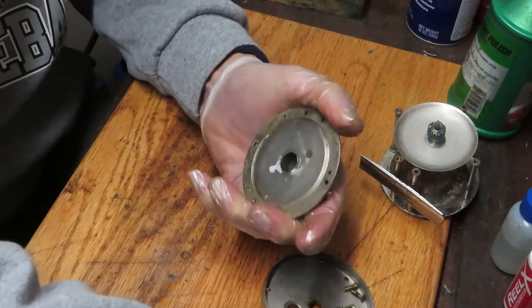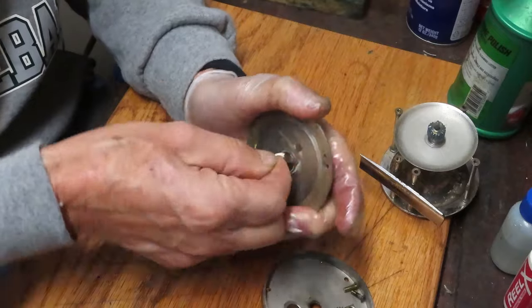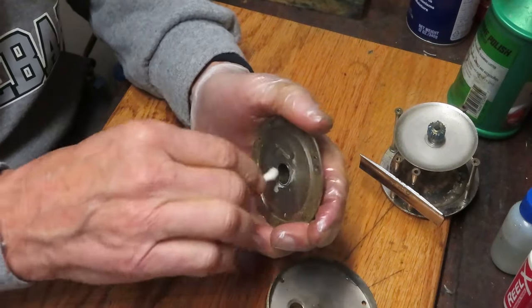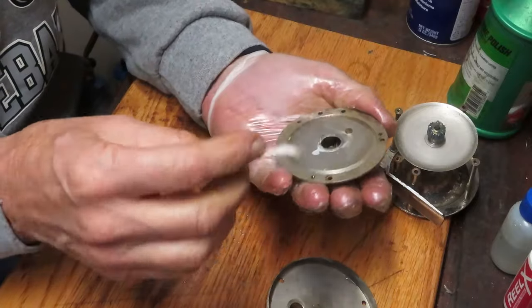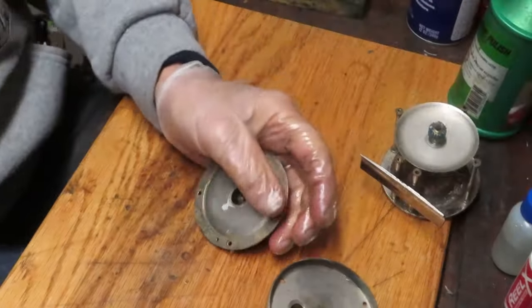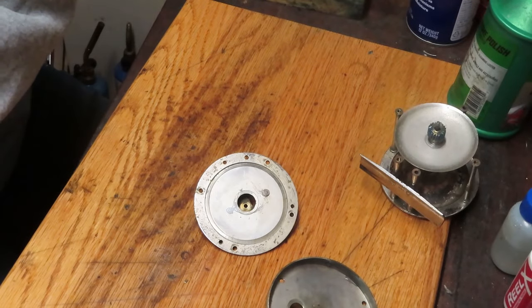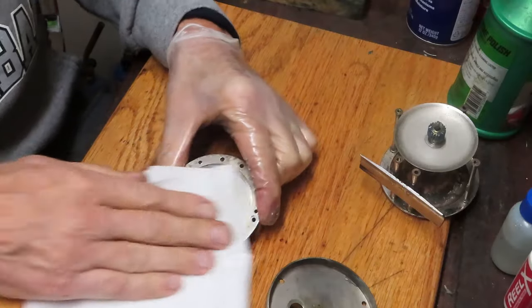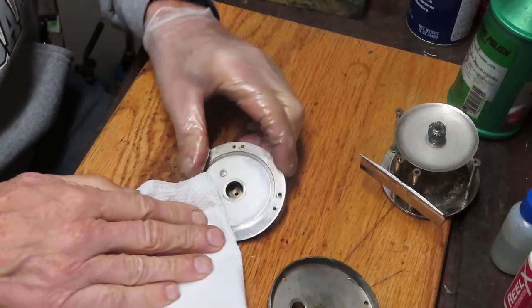I want to take a cotton swab now and just go inside here and get the old grease that was on that pinion gear out of there. I find that the cotton swab is a good way to do that.